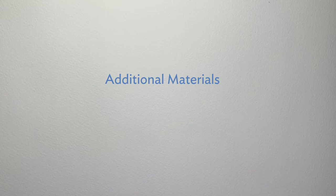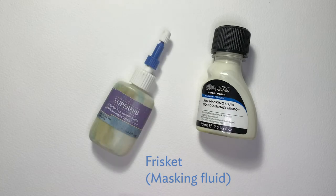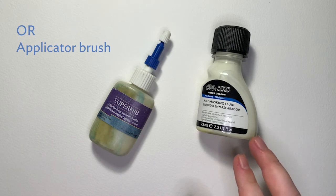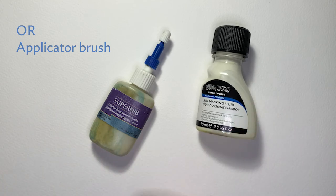Lastly, here are some additional materials for masking and applying Frisket, which are good to get a hold of if you're able. Frisket — otherwise known as masking fluid — in an applicator bottle with a fine tip or with an applicator brush. You won't want to use the same brushes you use for watercolor painting with the Frisket, as it is latex-based and will quickly ruin a brush. Use an old or cheap brush instead.